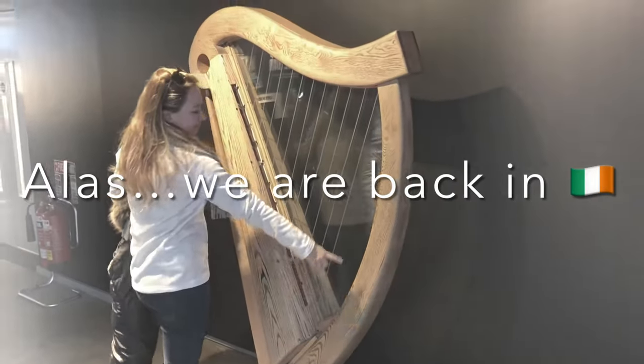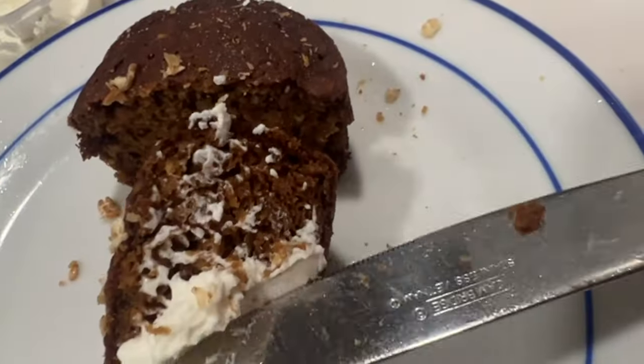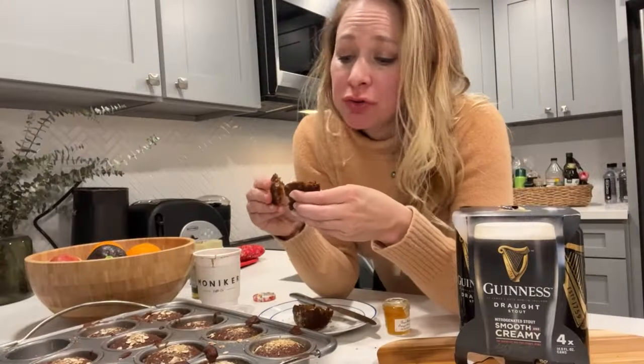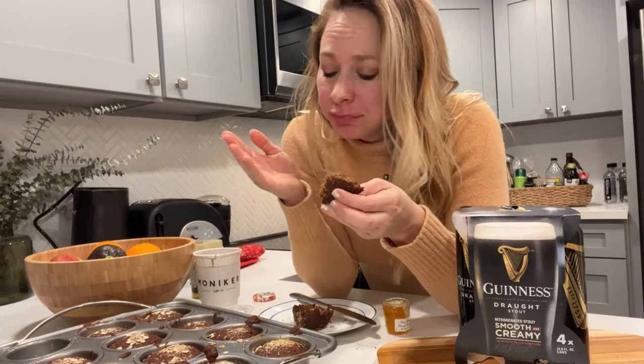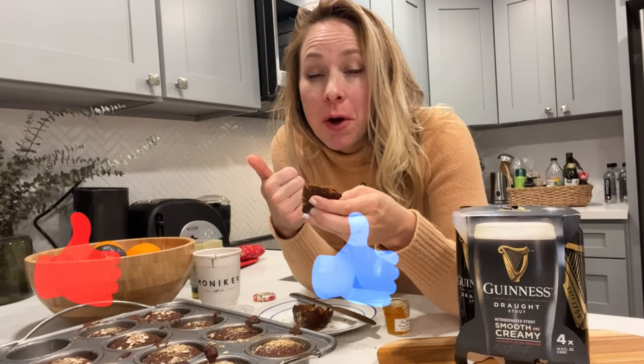Oh my goodness. You guys have to make this at home — let me know if you do in the comments below. It's a little piece of Ireland right here at home. Of course, there's no substitute for actually traveling to Ireland, but until then, this is where it's at. I hope you enjoyed this video. Be sure to like and subscribe and I'll see you in the next one. Sláinte!